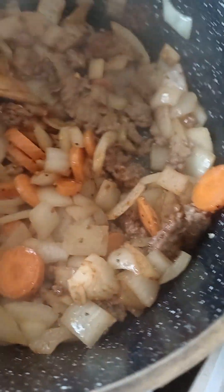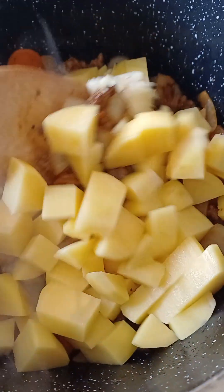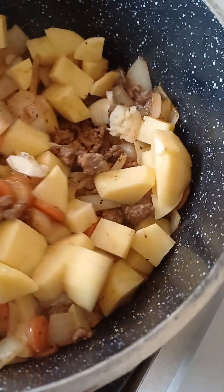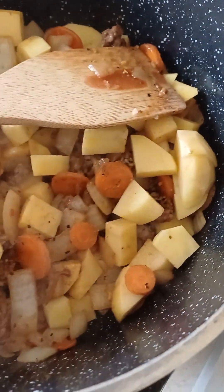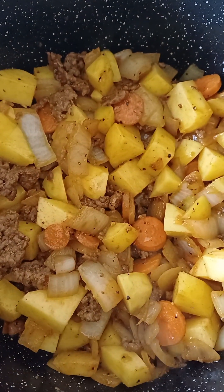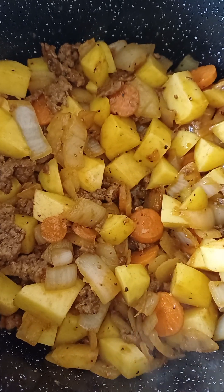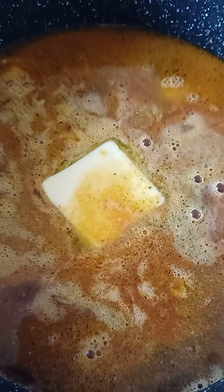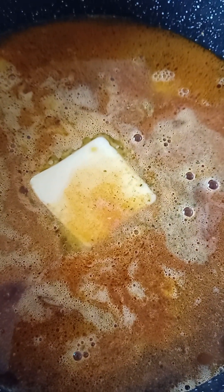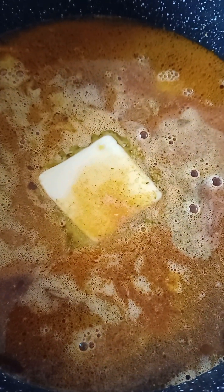Now add the potatoes and garlic on medium heat. You could also put celery in there, but I don't have any today. You could even put some parsnip in as well. Add about four cups of water, butter, salt, Vegeta, sweet paprika, and some Italian tomato paste. Stir it all in and bring it to the boil.